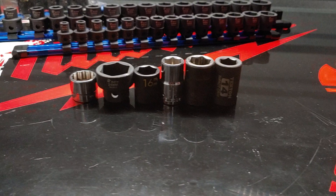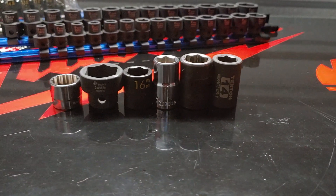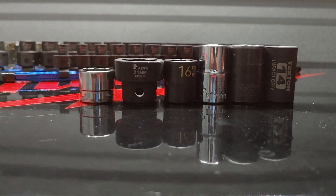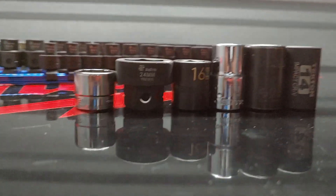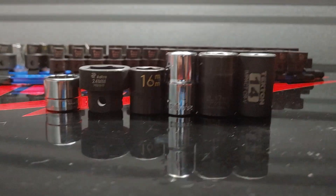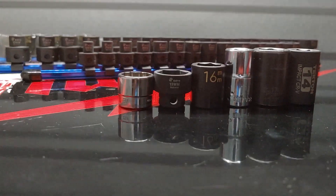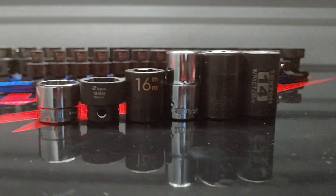The lineup from left to right: first is Snap-on, then Astro-Pneumatic, then MacO, the chrome socket is MacTools Expert, next is Gray Pneumatic, and last is the Tecton. The distance between the Snap-on and the MacO at 16mm, and the Astro Nano at 24mm, are at the same height. The Snap-on still comes in more shallow, but it is a chrome socket compared to an impact socket. Now the 3/8 Nano socket lineup shows the distance between the Snap-on and the 19mm 3/8 drive.